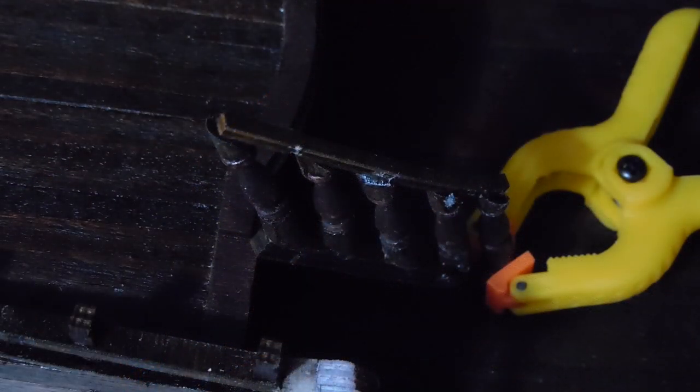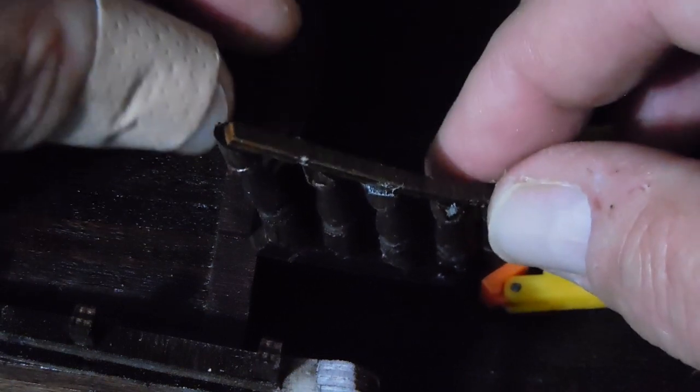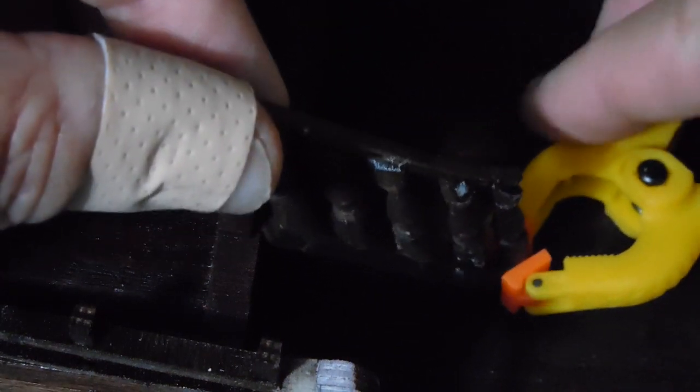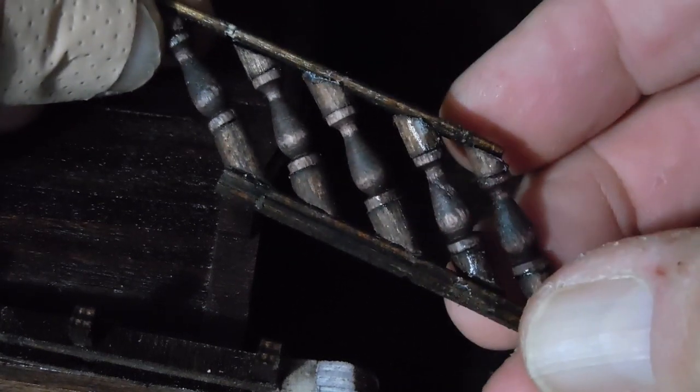And that gives me my two pieces. Here it is - it's not glued in place, but it's turning out pretty good. So I'm happier with that.